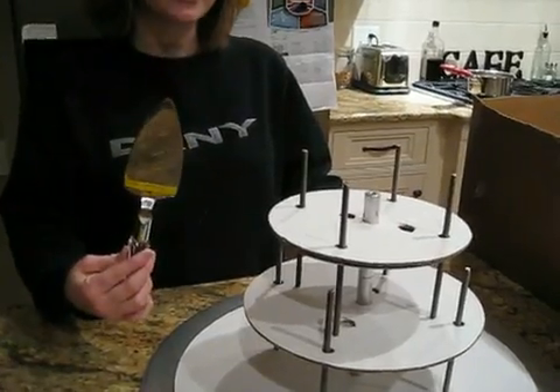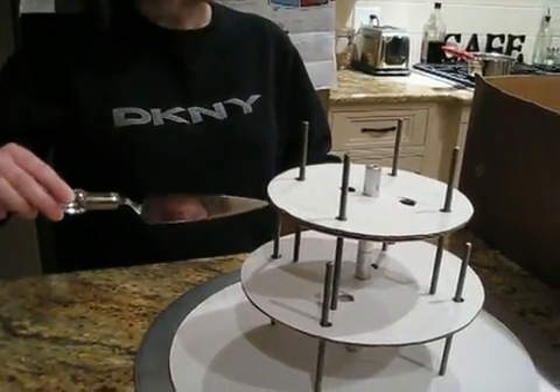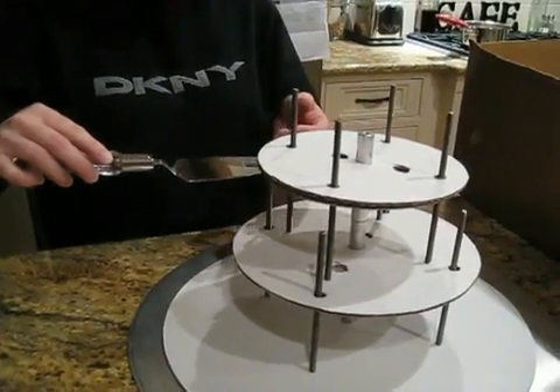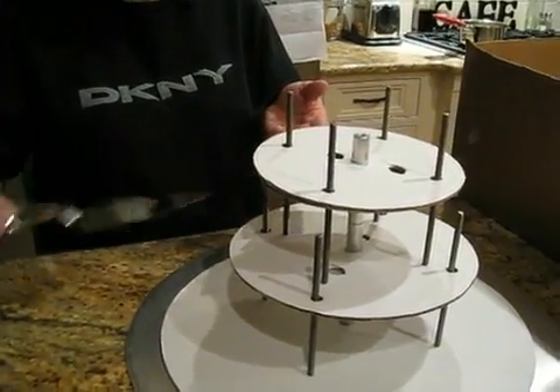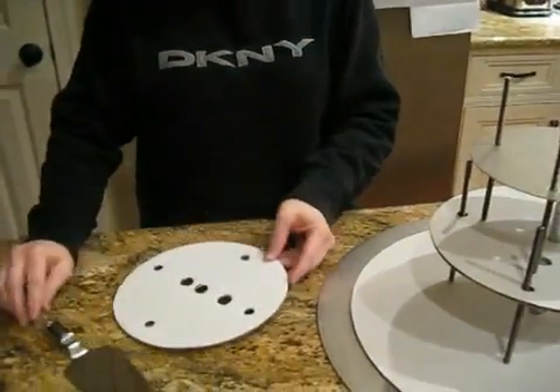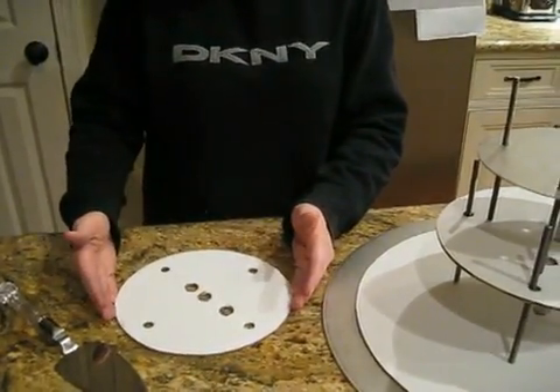Have them use a cake serving knife to stick up under the cake board that the cake is sitting on top of, just enough to where they can get their fingers under it. Then slide it off of the cake stacker, set it aside, and this is where they can cut their cake.